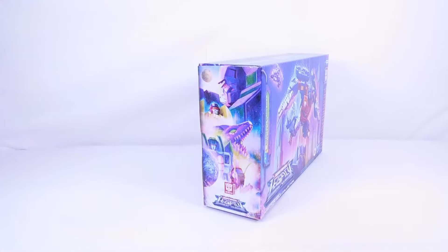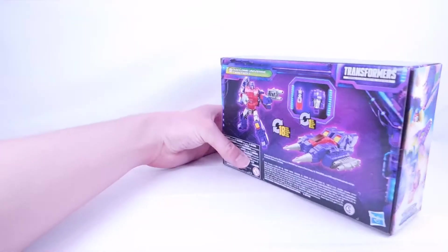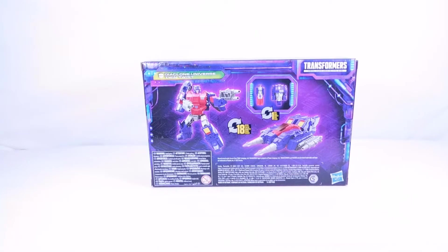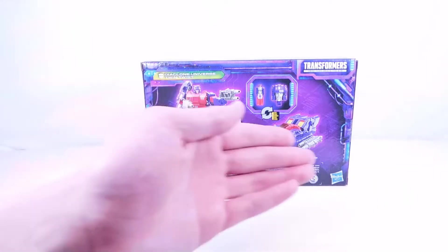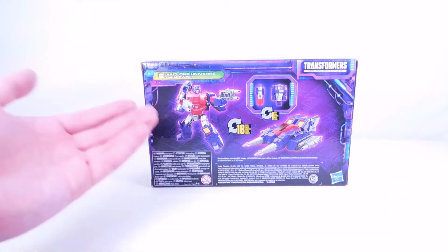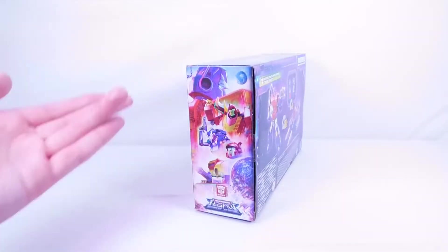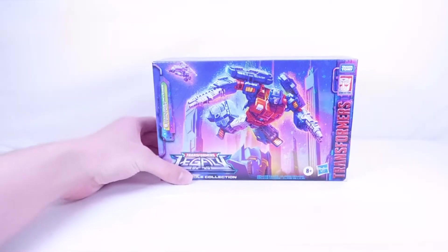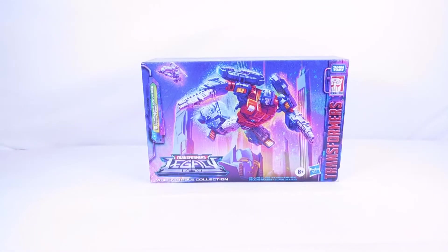On the side there's a great shot of Twin Twist with his blasters, and the Decepticon Legacy artwork. On the back he does have a Titan Master that transforms in one step — definitely one of my favorite features of Titans Return and I'm super glad they kept it. You can store the Titan Master inside his drill vehicle mode. He comes with the same accessories as the Titans Return version, and on the other side is the Autobot Legacy artwork.